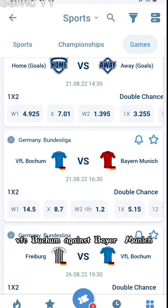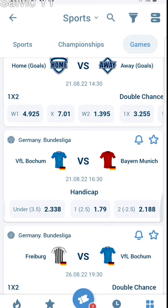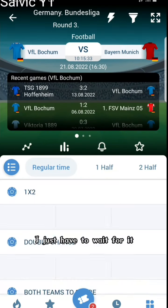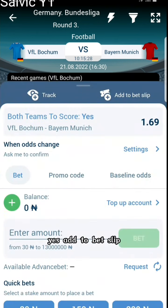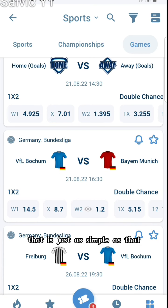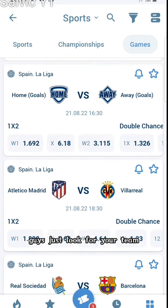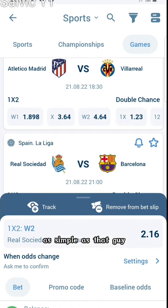Let's say you want to pick VfL Bochum against Bayern Munich, and I want to go for both teams to score. I click on this fixture for it to open, wait for it to load, and here it is — Bochum both teams to score — yes, add to bet slip. Guys, it's very simple, way too simple to operate. Just look for your team, choose your team, and hit add to bet slip — as simple as that.